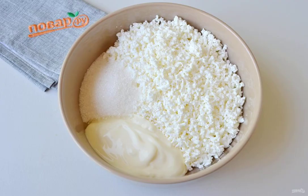For the filling, combine cottage cheese with sugar and sour cream, and add a drop of vanilla extract or essence. Be sure to wipe the cottage cheese through a fine metal sieve or grater.